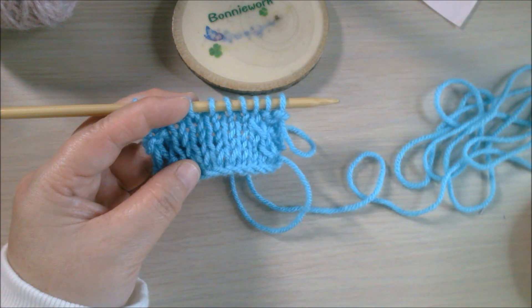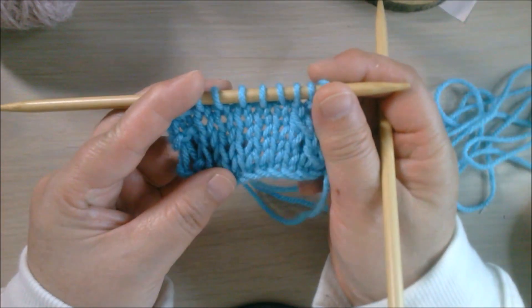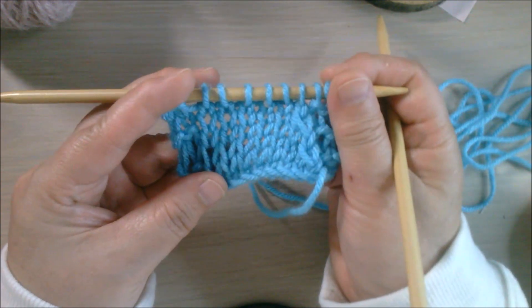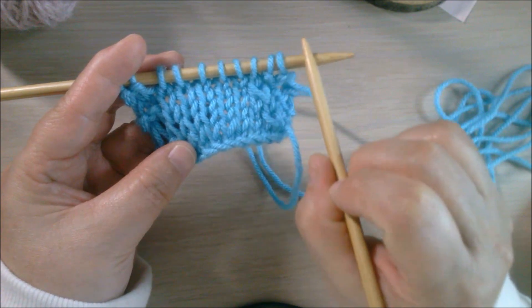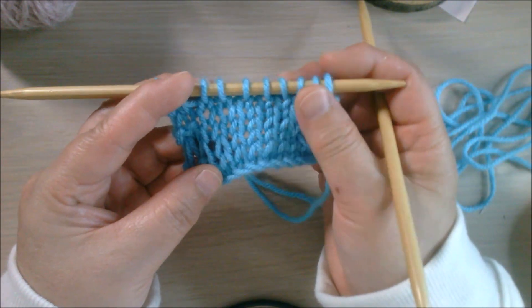Hi everyone, thank you very much for joining today. My name is Bonnie and today's video is about knitting decreases. Decreases have a few ways to do them — it's about the shape change, and the direction of the decrease causes the stitch to lean to the left or right, each one having its own purpose.